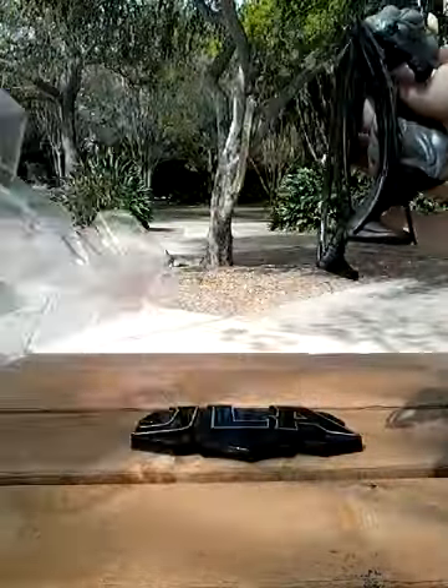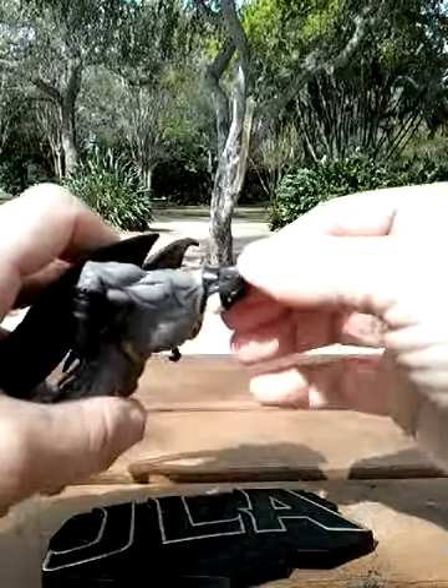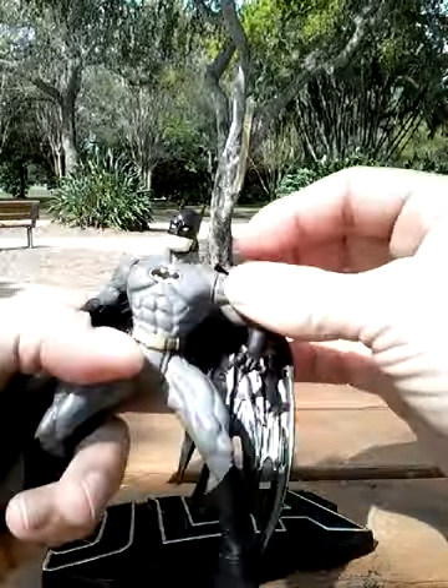No unnecessary accessories. The ear's kind of wonky — you can make do with that. You can always heat that up and bend it back into place.